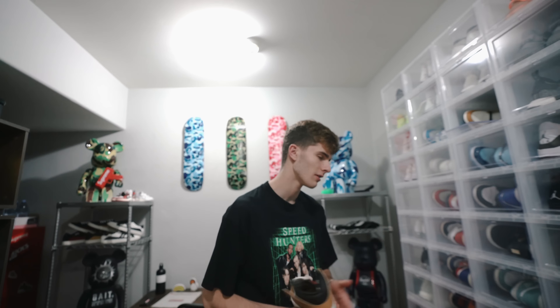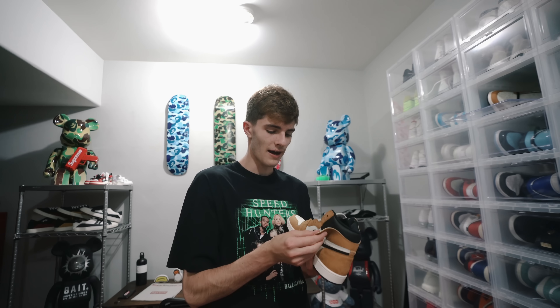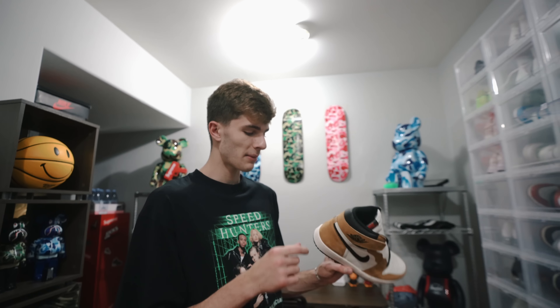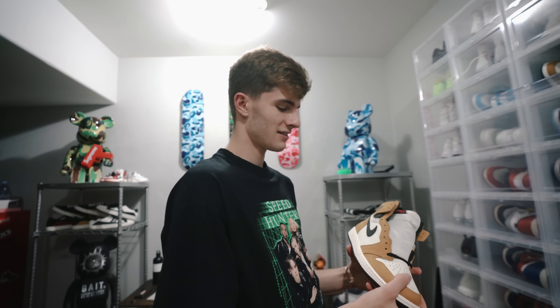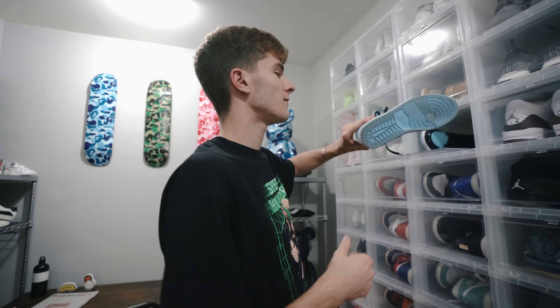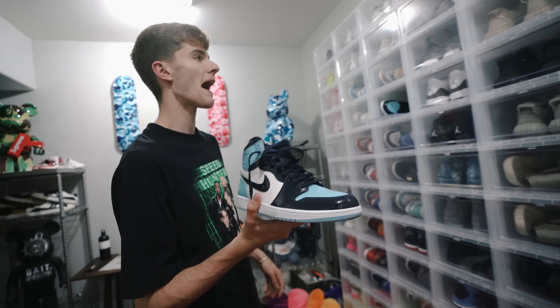I don't really feel like it's necessary to get the Travis ones if you have these. I want the Travis ones but I'm not really urgent to go grab them - everybody already has them now. If you don't got those, go with these. The suede is honestly like the same thing, just a different shade of brown. These are really clean, super dope colorway - Rookie of the Year. You can get them on the Sneaker Con app for a great price. Then we got these patent leather ones - I paid a lot for these and I have not worn them at all, just waiting for the right outfit.